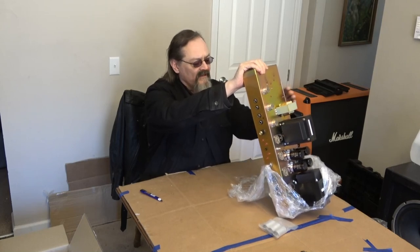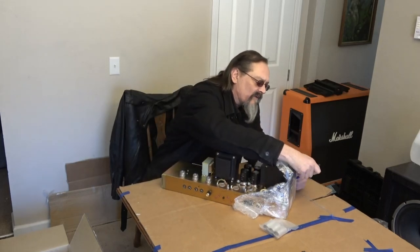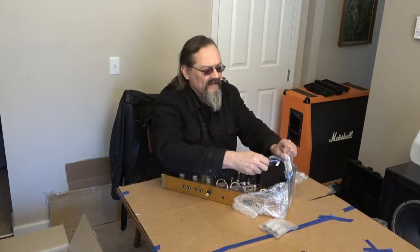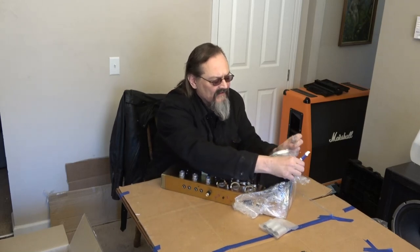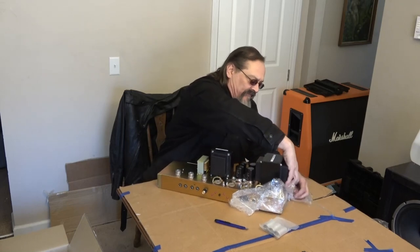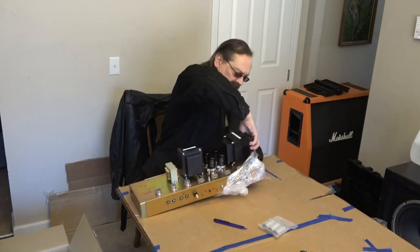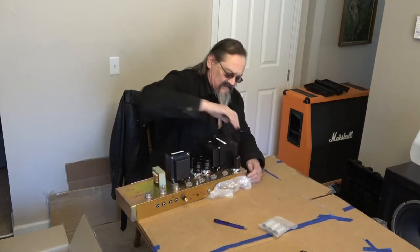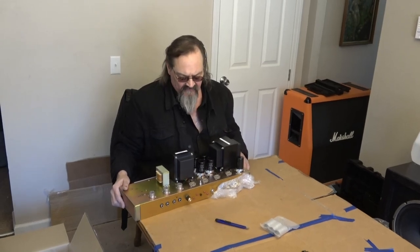Wow, look at that circuitry — holy cow, these things are just absolute works of art. His name is Nick Alzaam, I believe, and he is a master amp builder. I cannot say enough about how wonderful this guy is — a very friendly guy too.